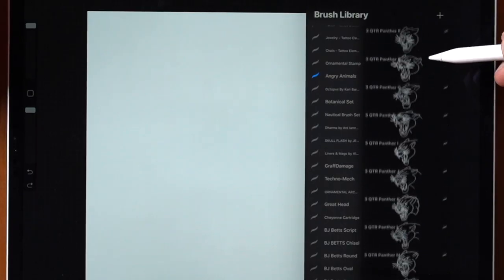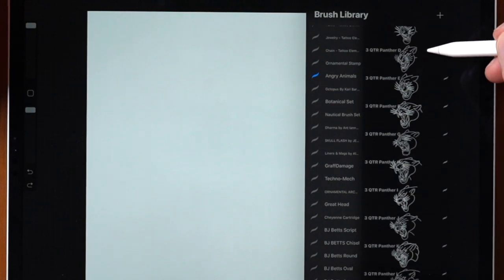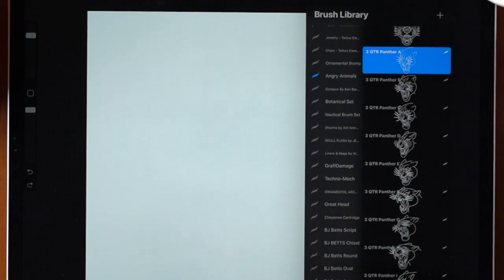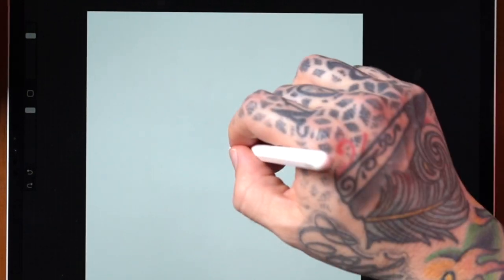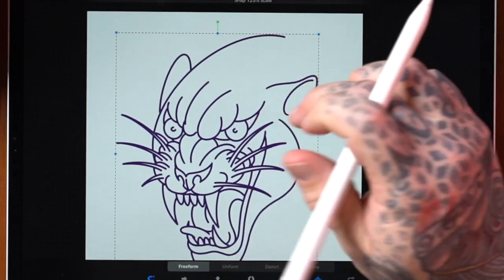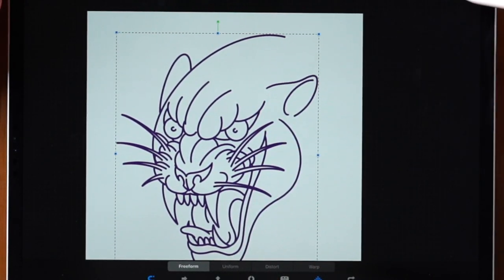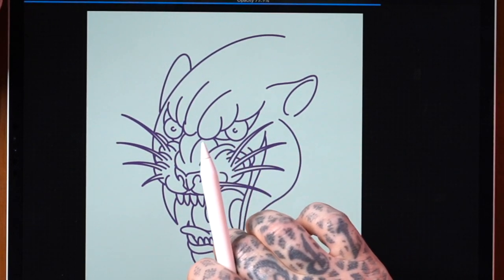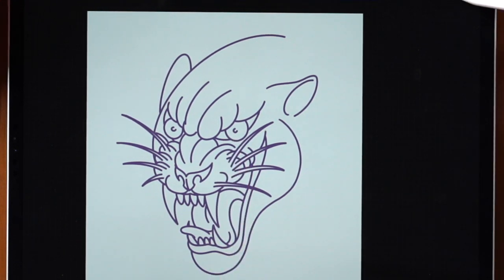We're going to go through the process. I'm going to use a piece of flash from another Tattoo Smart set — the Angry Animals set by Aaron Francione. Just to relate it even more to tattooing, I'm going to make it purple like the stencil would normally be so you can really see how this relates to tattooing. I'm going to put my line drawing here and make it just a little bit bigger, and maybe slightly less opaque so we can see what we're doing.